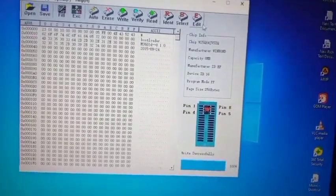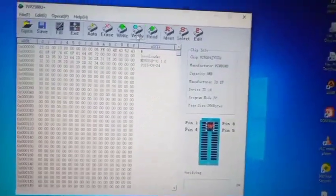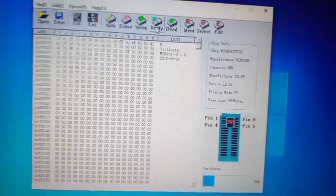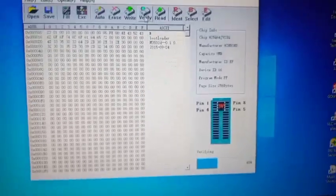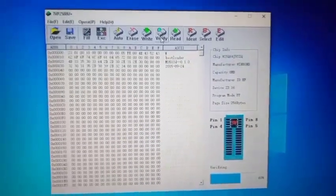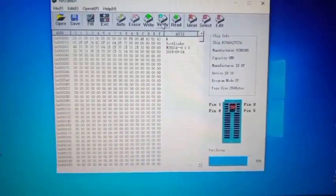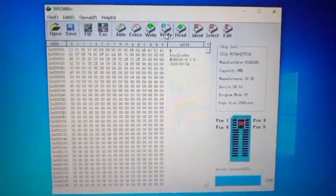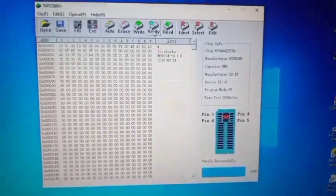My programming is successful. Let me also verify — click on 'Verify' to check whether everything is all right. It is a high-speed programmer so it's fast and doesn't delay. The verification is also successful — you can see the message. I'm done from here and going to fix the chip back on the V8 Finder.